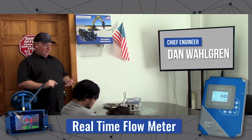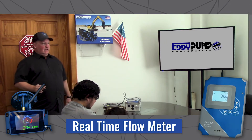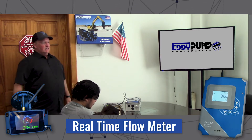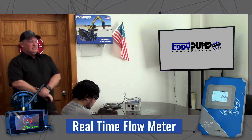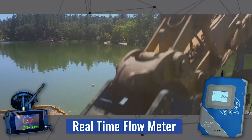All the customer has to do is basically program the pipe size — the interior pipe size. The flow meter then knows and can convert that into gallons per minute, and that flow rate can be displayed in the cab of the excavator, which is vital for the operator.